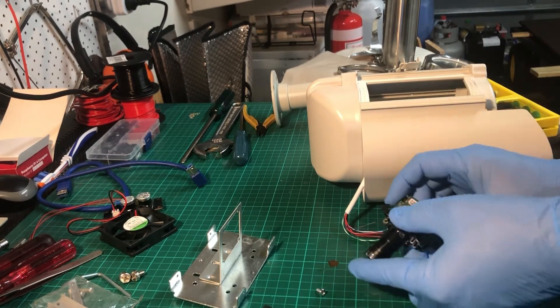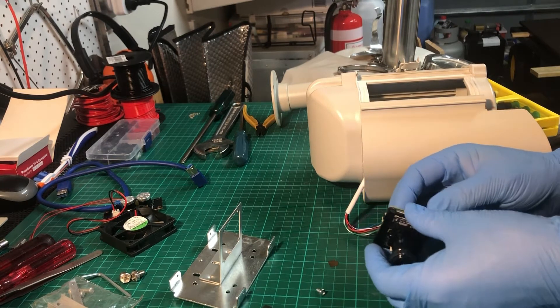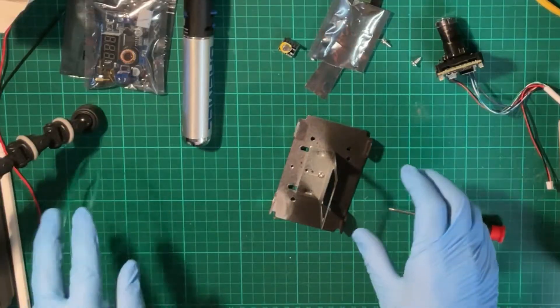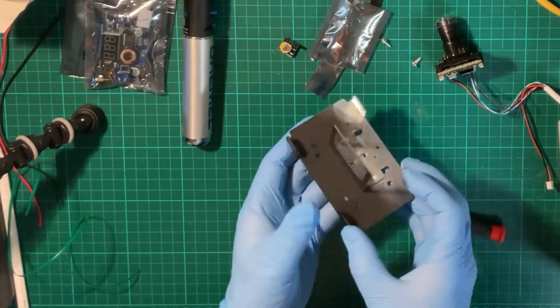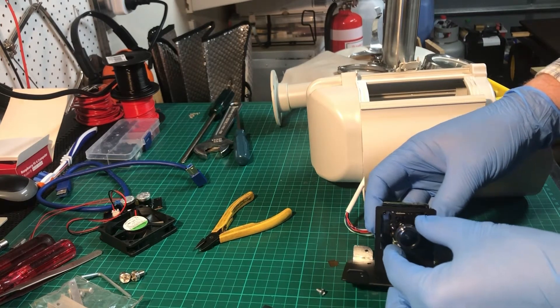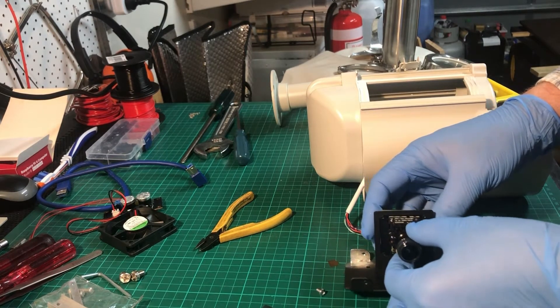Make sure the ribbon cables haven't dislodged and then clip the board back into place. You'll notice here that I have spray painted the front of the camera mounting plate black — if you do that it just reduces some reflections internally.